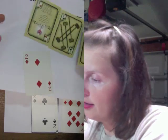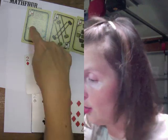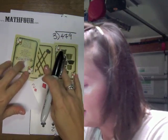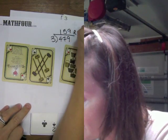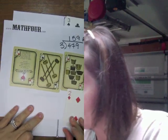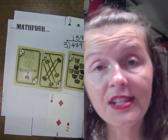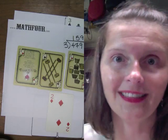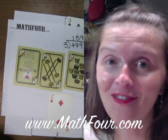This remainder goes up here as the new problem, and the answer card goes into my answer card string. So I have ace, 5, 9 - or 1, 5, 9 - remainder 2. That should be the answer to this question: 1, 5, 9 remainder 2. So 3 into 479 is 159 remainder 2. Woohoo! Long division! I'm Bon Crowder with Math4.com reminding you that math is not a four-letter word.